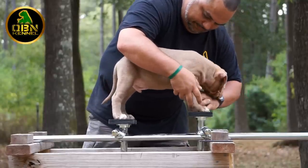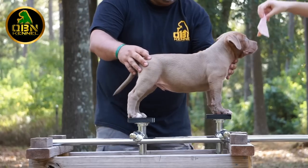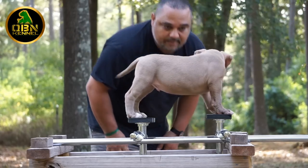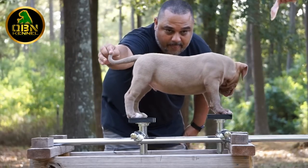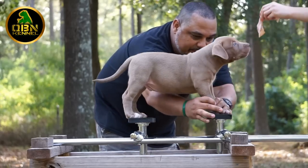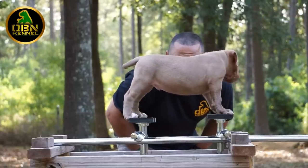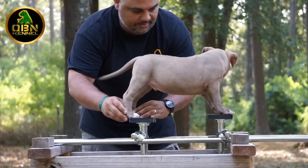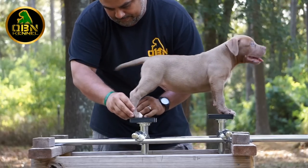One of the things we're not grading for in our grading scale is temperament or confidence; however, I do like to keep my eye on the pup while we're doing this and see how they react up in the air. Keep in mind this is the first time they're in a stacking stance. I love seeing this pup's rear angulation — when he does extend up it's just perfect — and his topline is definitely on point.